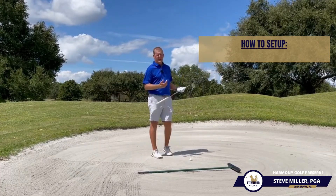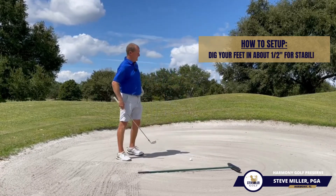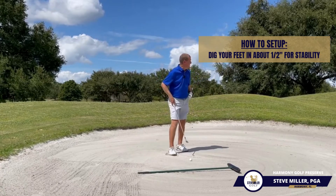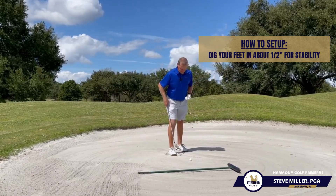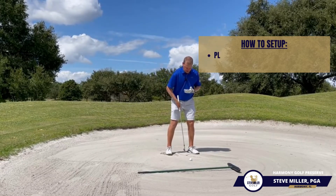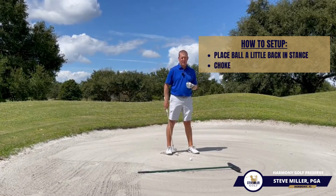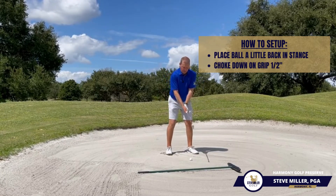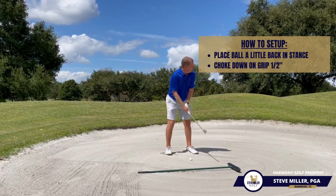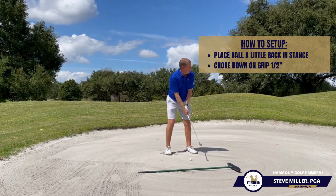Once we factor all that information in, let's talk about the setup — it's going to be pretty easy. When you're stepping in here, you want a nice stable base. Go ahead and dig your feet in about a half an inch just to get that stable base. The golf ball is going to be a little bit further back in your stance than standard, because we're trying to make sure we hit ball contact first. And because we've dug in a half an inch, choke down a half an inch on the golf club — that way we take the risk of hitting it fat out of play.